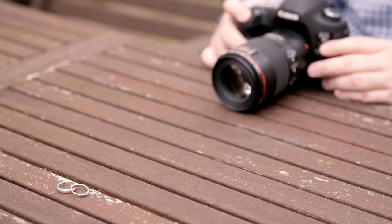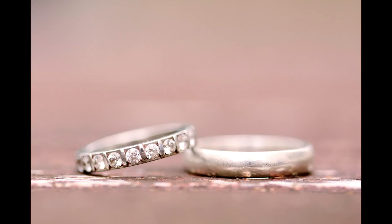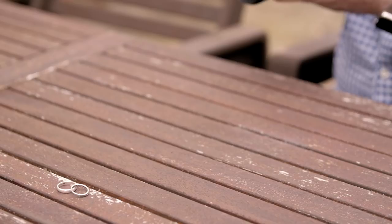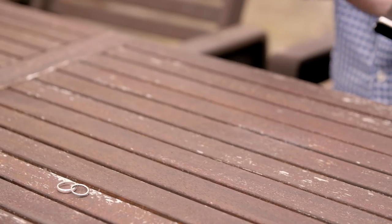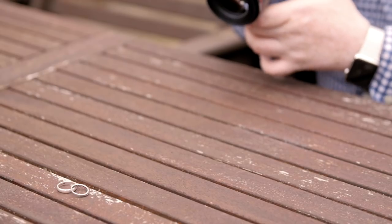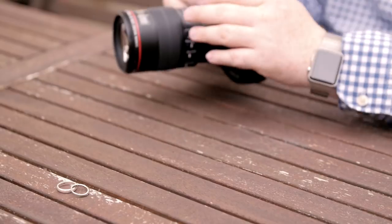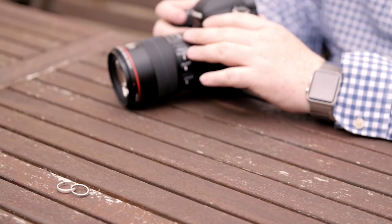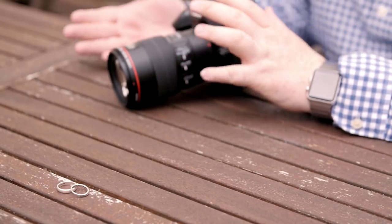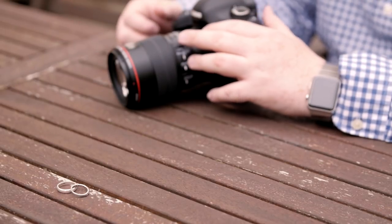Let's try one more to make sure we got it — yeah, that looks cool. Then I'll come up a little bit higher and get a different perspective. We've got a couple of really nice shots here in the bag — it only takes a second to do it. Investing in a macro lens is going to help you a lot because if you have something like the 24–70, it's really hard to get in nice and close to actually focus with that lens.